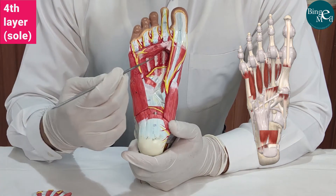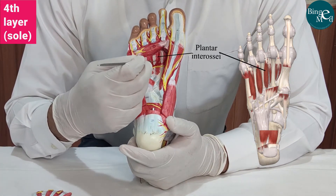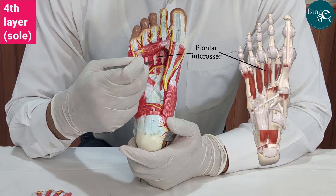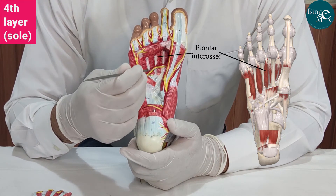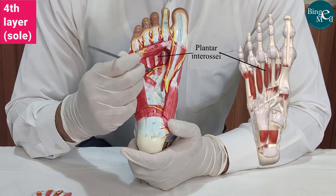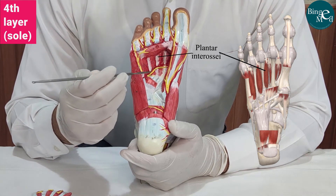Now, if we remove the muscles of the third layer, we can see the fourth layer, which comprises the interossei muscles. Since this is the plantar side, these are the plantar interossei, and on the dorsal side to these interossei, we have the dorsal interossei muscles.